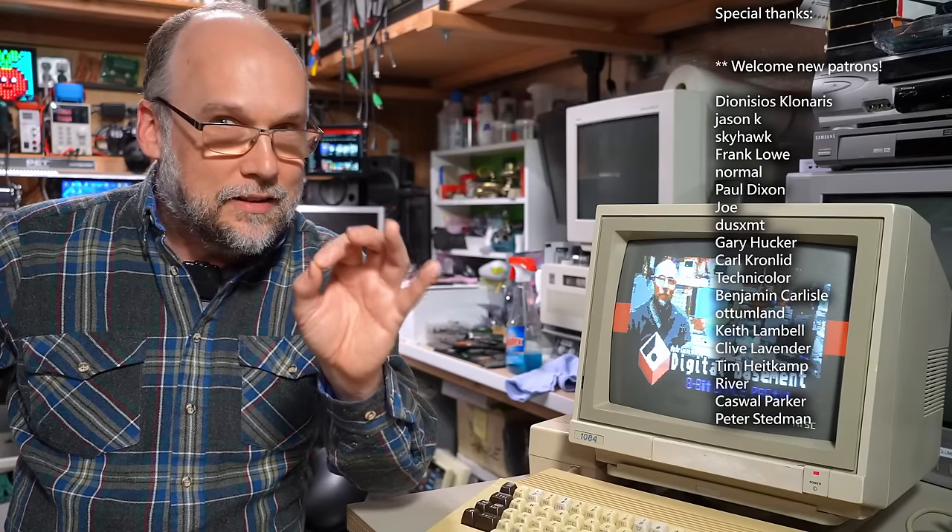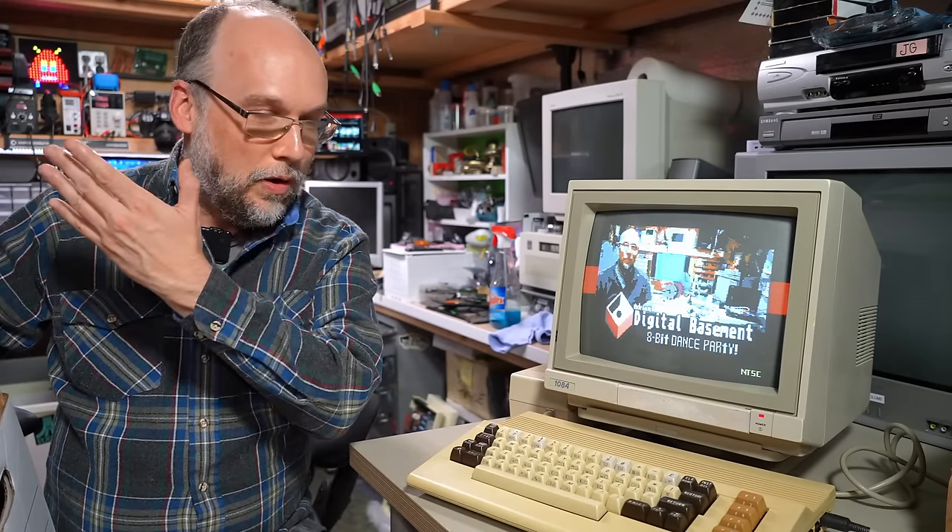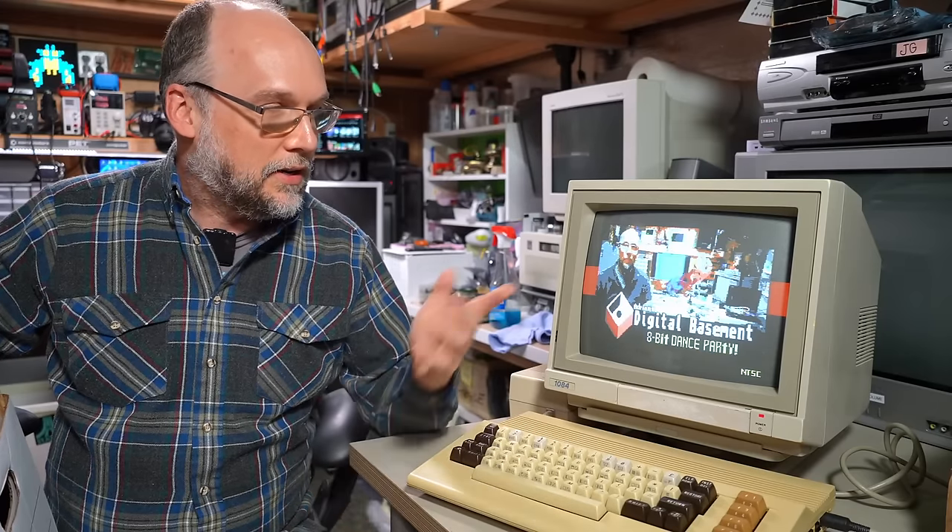It needed a little bit of Deoxit in a socket or two and I had to change the fuse, but otherwise it just worked. In case you're wondering what happened to that machine, here it is — and it still works perfectly. I had it up on the wall in my showcase room and hadn't turned it on in years. I just plugged it in and there it is running the 8-bit dance party. Sound is even working perfectly as well.